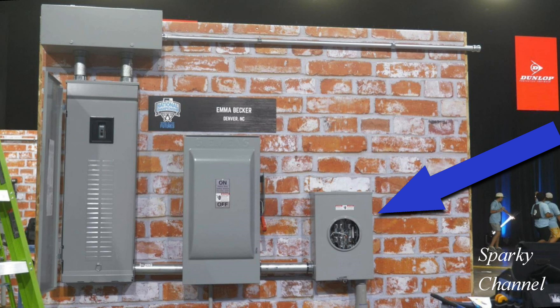This is a 200 amp meter socket labeled OH/UG, which means overhead or underground. Your service entrance cables can come from overhead or from underground. There is no ground in this meter socket and it does not come with a bonding screw, so I think just by defining the panels we can eliminate this as the possible box where the ground and the neutral are bonded.